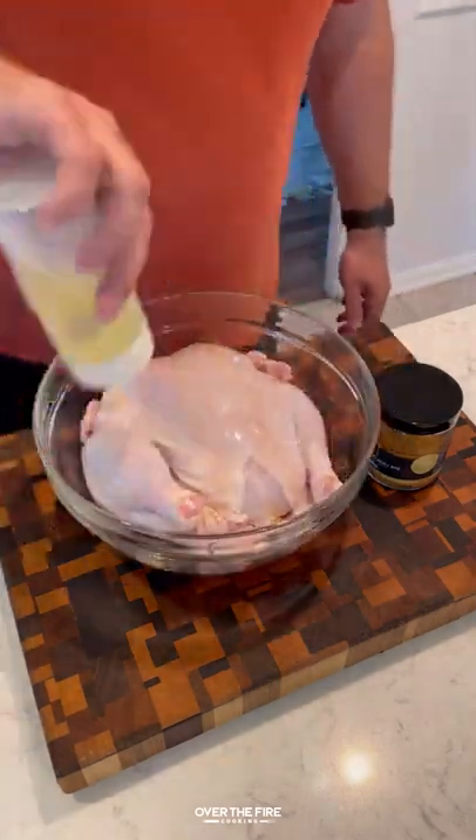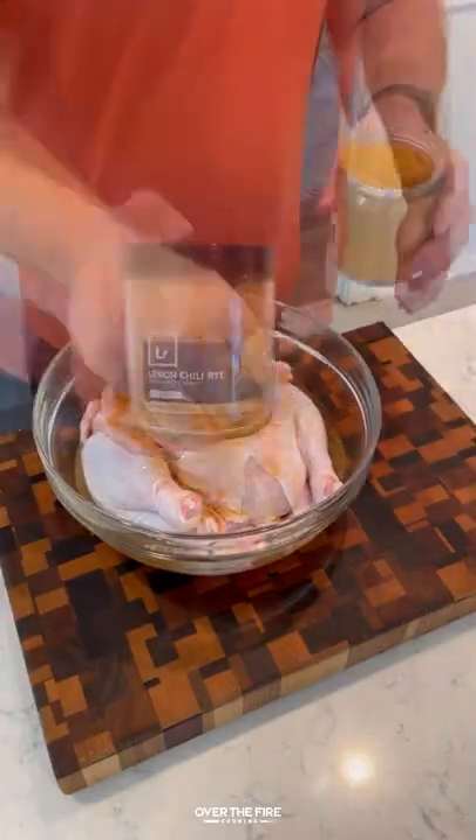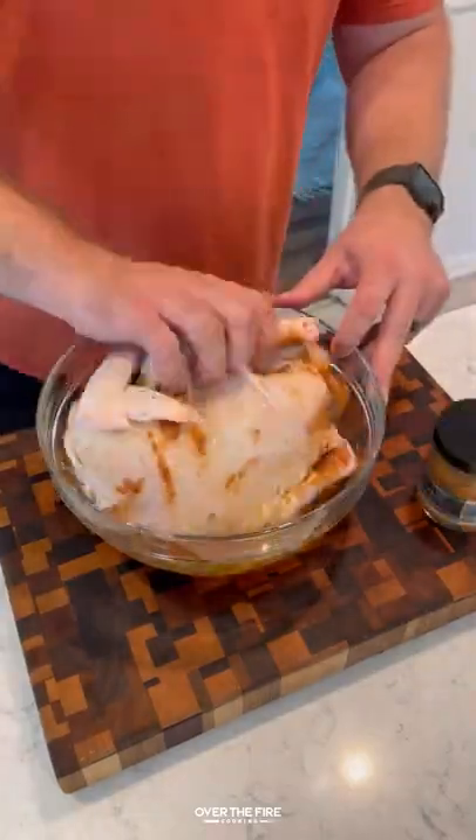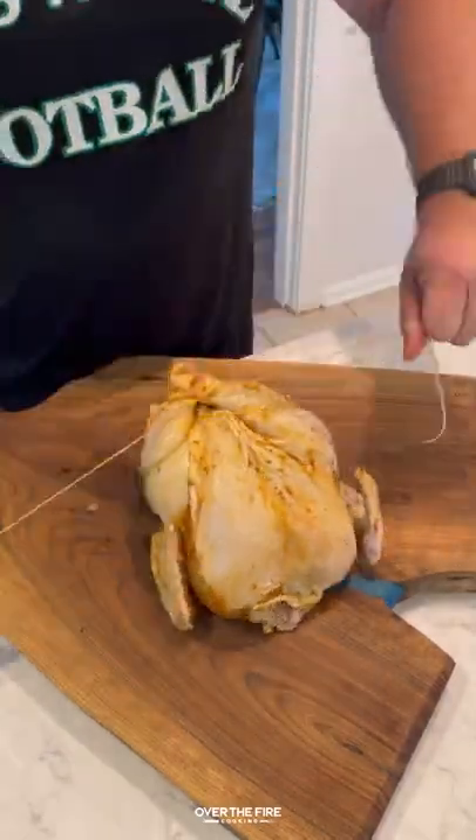Lemon chili rye rotisserie chicken. I have a whole roaster chicken lathered with canola oil. I'm gonna add some rye whiskey and my lemon chili rye seasoning, and let that marinate for about two and a half hours.